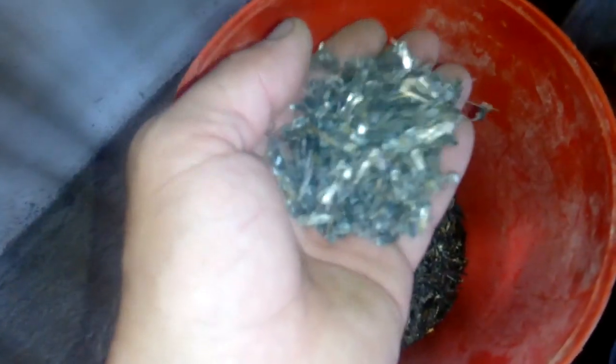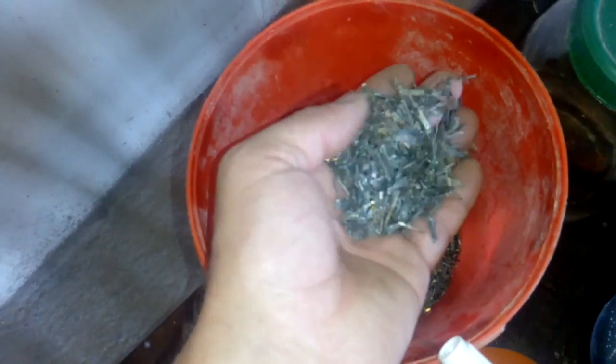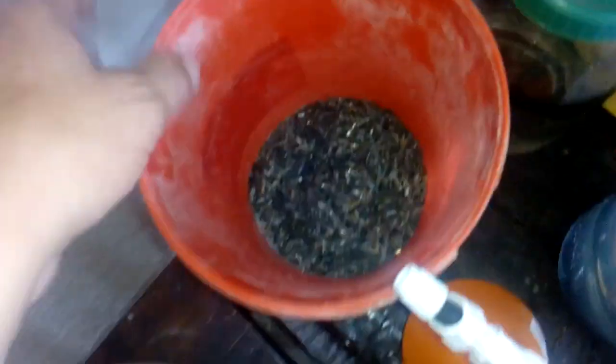Ok guys, it's past 24 hours and the material has settled down in the bucket. We got that jar from the wash pins - you see that, it's settled down. There is no gold here, this is just the reflection from the camera light. These pins are 99% swept off.